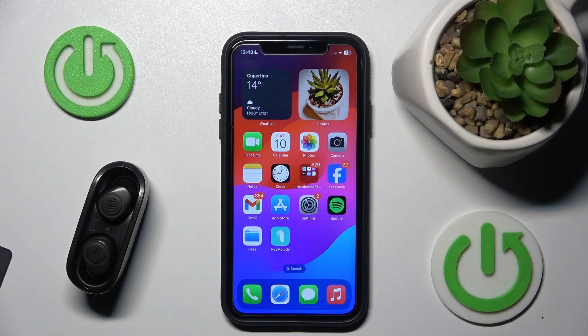Hello everybody and welcome. In this video I will show you how to pair your headphones JBL Wave 100 TVS with your iOS device.